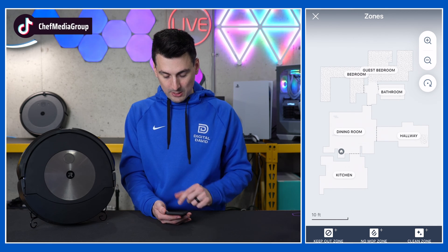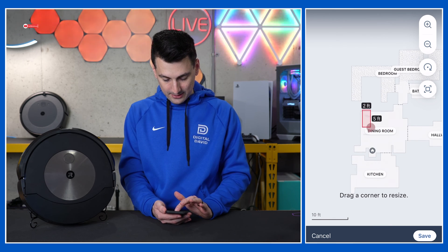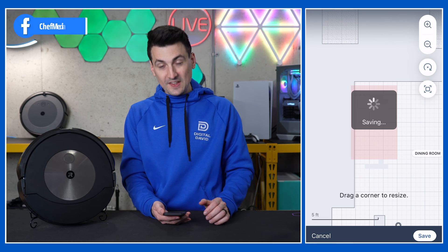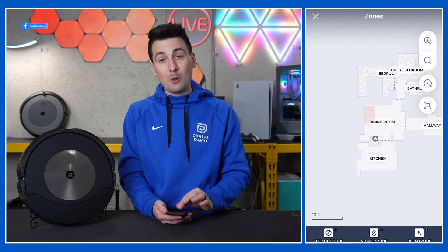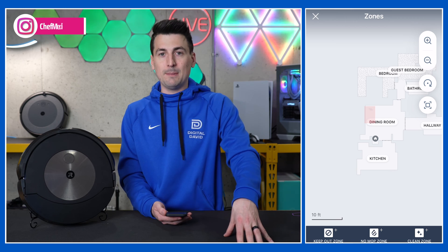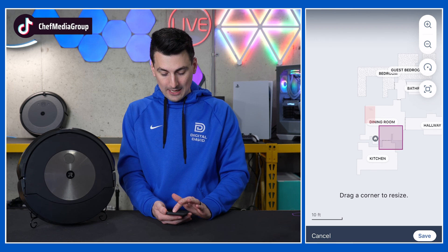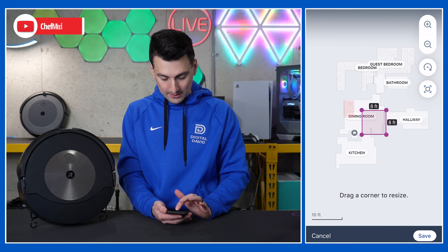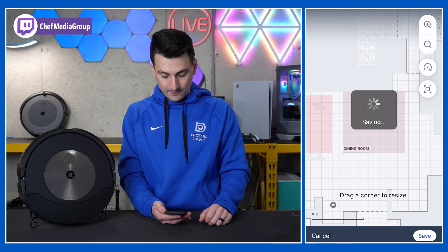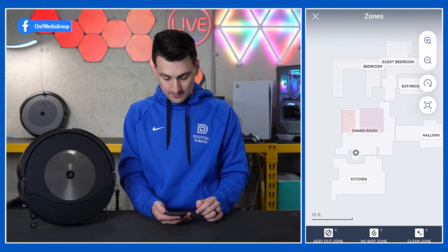Now let's look at zones. We have a couple of different options: keep out zones — that's going to be your red boxes — and you can drag and drop and reposition as you see fit. You can also add multiple zones. Build this out depending on your environment. Maybe you have a litter box, a bunch of shoes, cords, things that are easy for vacuums to get tangled on, or sensitive decorations like a Christmas tree skirt. You can also set a no mop zone — that's the purple box — for a fancy rug or any area you just don't want it to ever mop.